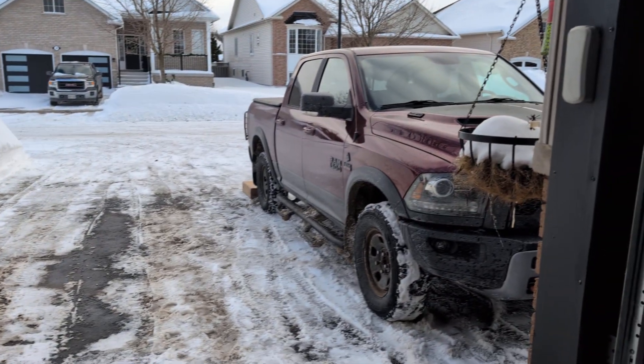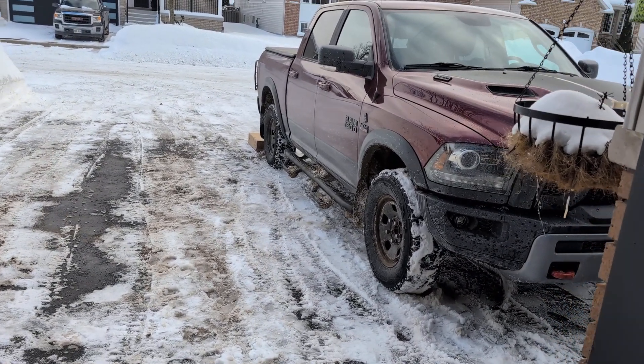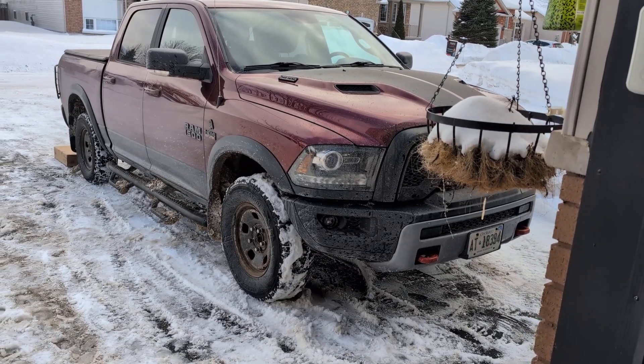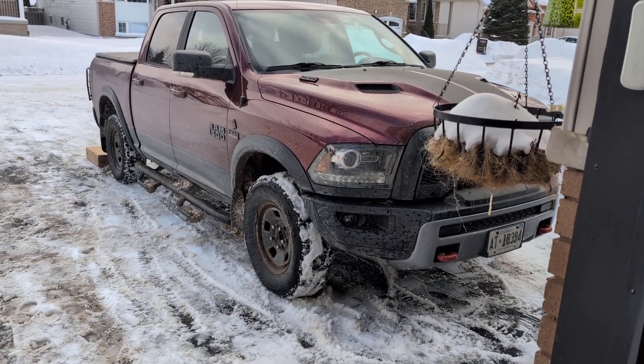It's been up for a week, perfect, on regular air. I bet nitrogen will probably run a little smoother but it works great. It's not been a problem since.